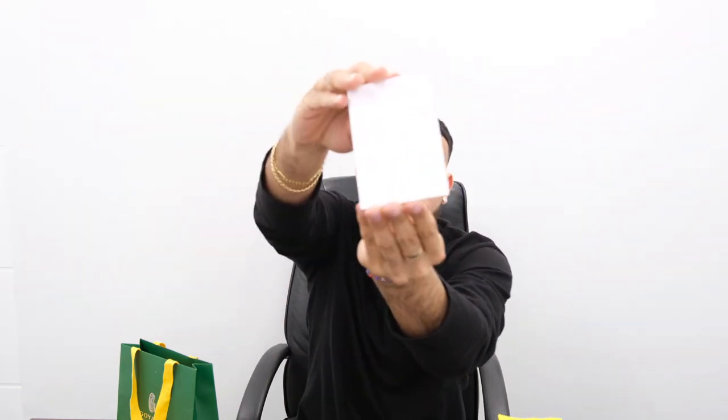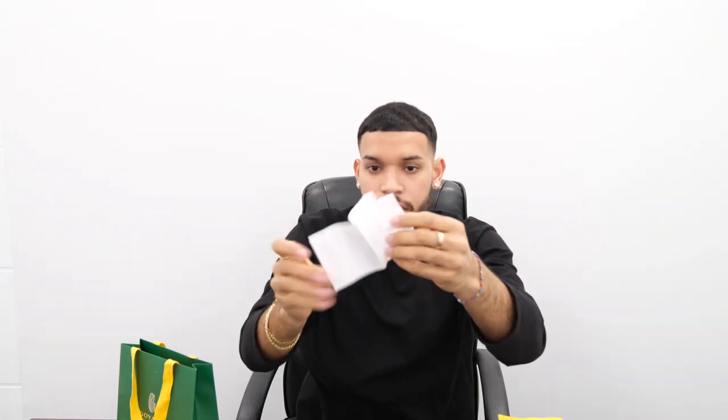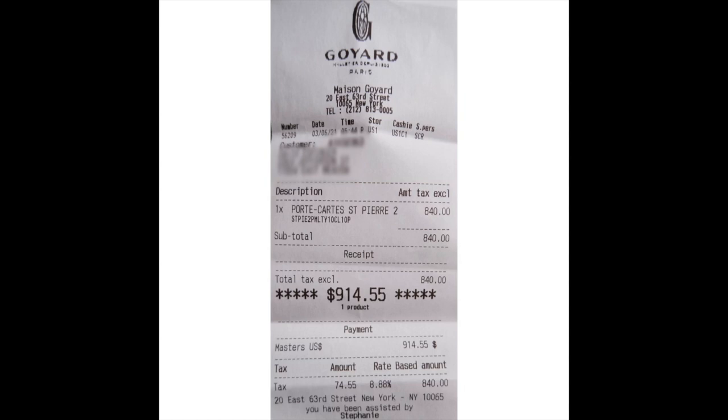This is the receipt. It comes in this little folder specifically for your receipt. The price paid for this wallet was, after tax, $914.55. It retailed for $840, and local sales tax applied.